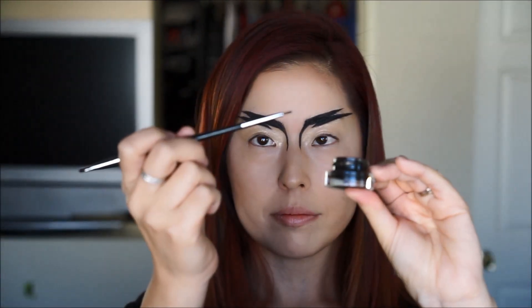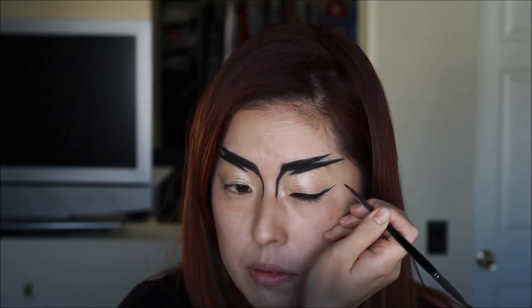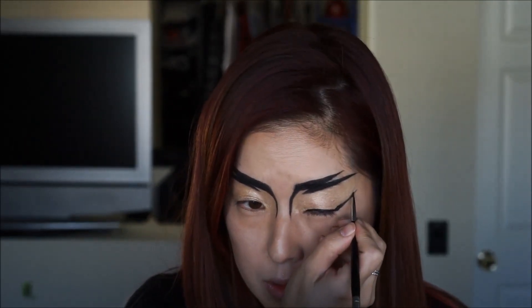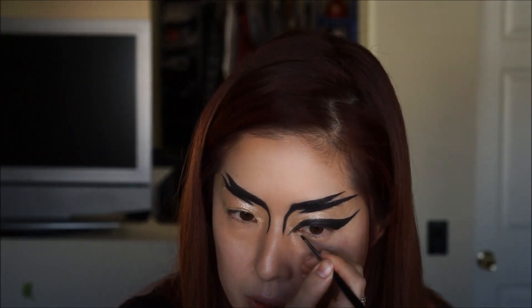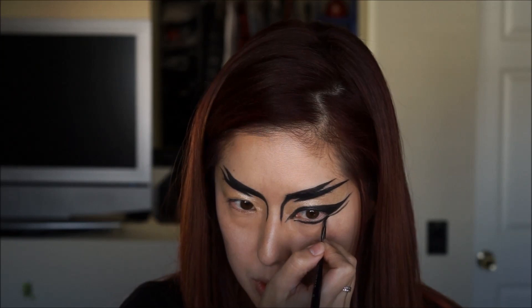Next I'm going to use the same MAC gel liner, this time with a different brush. I'm going to line my eyes very dramatically — very thick and color everything in black. All the products I'm using in this video will be listed in the description section. For under my eyes, I'm going to line it very long and draw it out to make it thick to mimic the top.